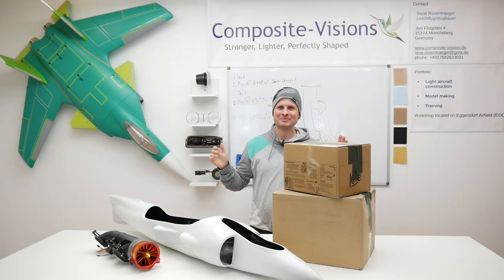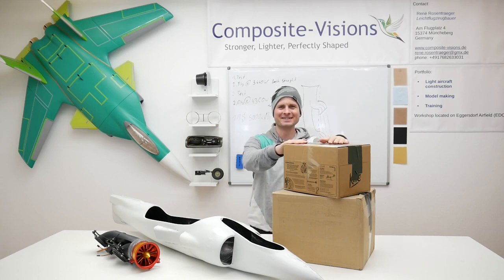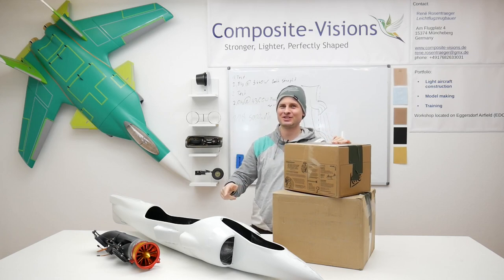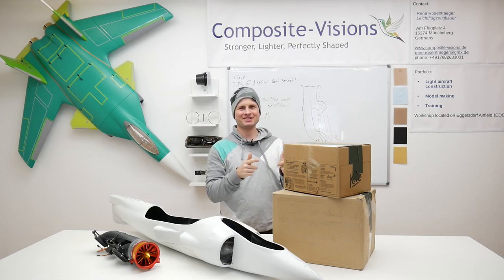Hello and welcome back. Today I'm very excited because we got some packages here. Ziggy was very hard working and was printing a lot of new parts for our Harrier project. So let's see and unbox these packages. Let's go!